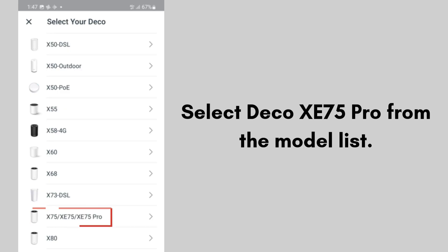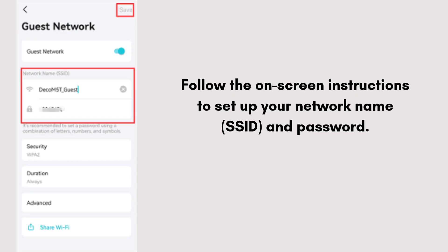In the Deco app, tap 'Let's Begin' or the button to add a new device. Select Deco XE75 Pro from the model list. Follow the on-screen instructions to set up your network name (SSID) and password.